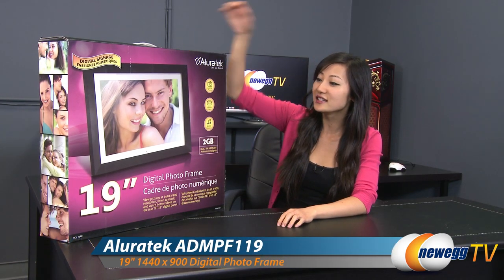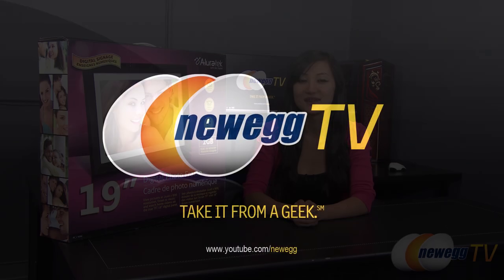That wraps up our overview on this AllureTech 19-inch digital photo frame. I'm Joanne, and if you enjoyed this video, be sure to subscribe to our Newegg YouTube channel. Thanks for watching Newegg TV, and we'll see you next time.